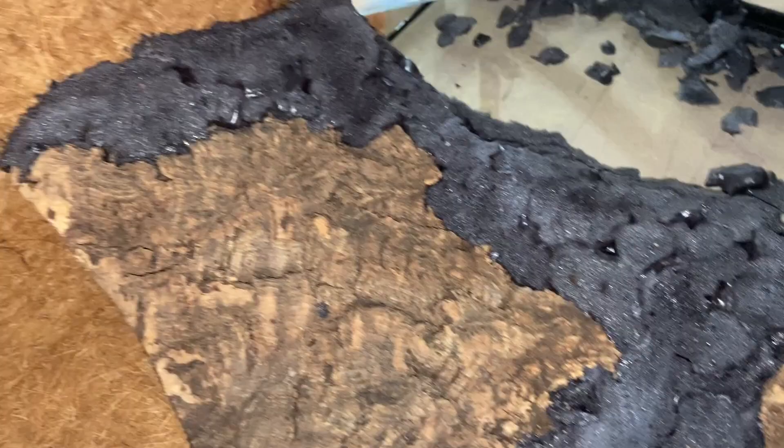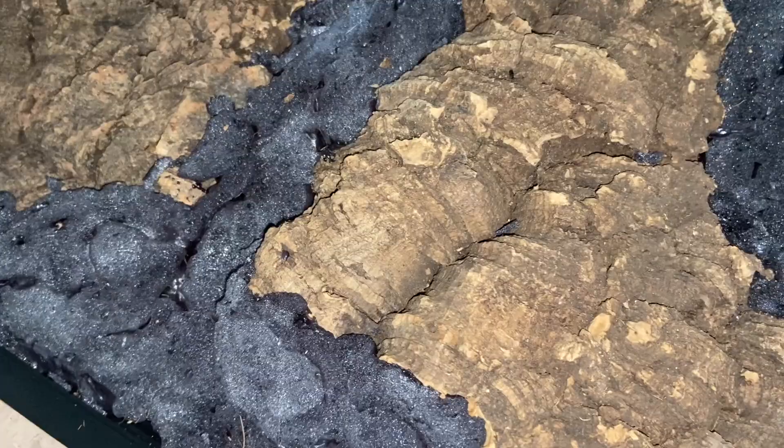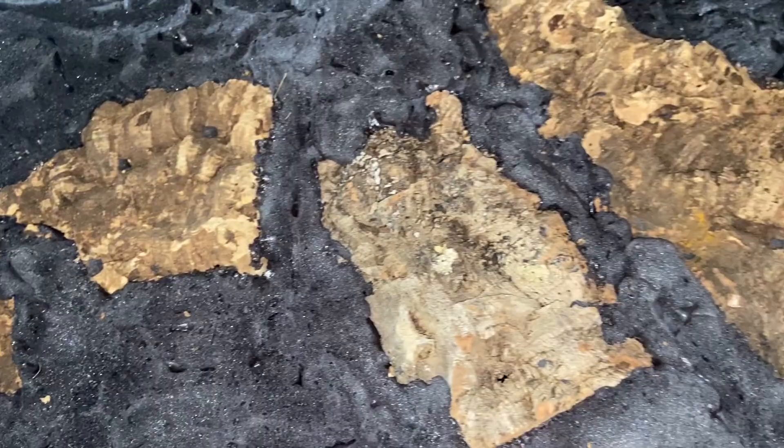That's what it looks like the day after carving. As soon as you carve it you can start with the silicone method you'll see in a second, but I just ran out of time. Now it's time to start siliconing — which is the stinky part — so make sure you do it in a well-ventilated area such as your garage or backyard.